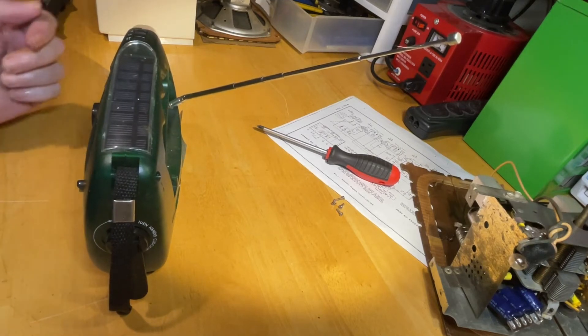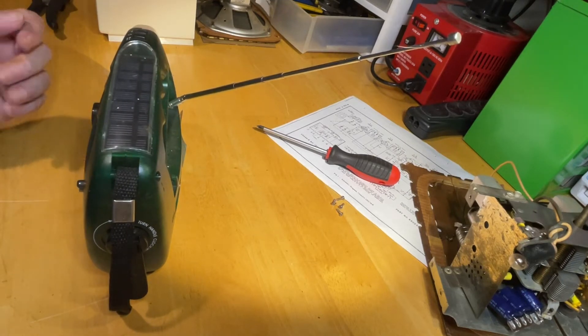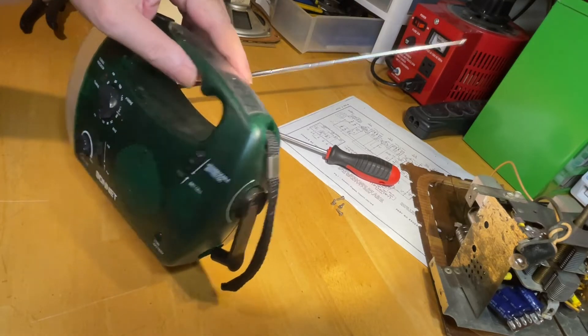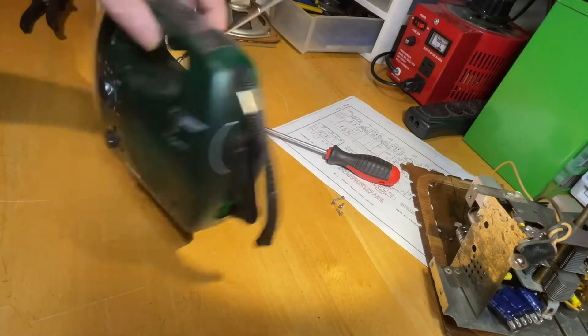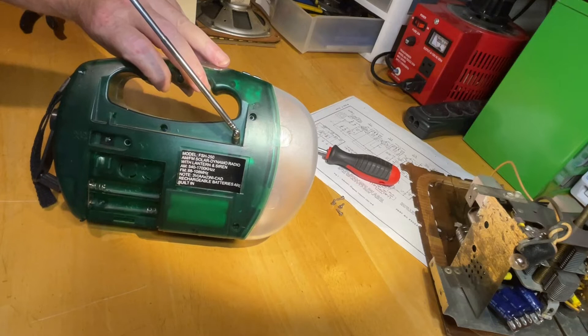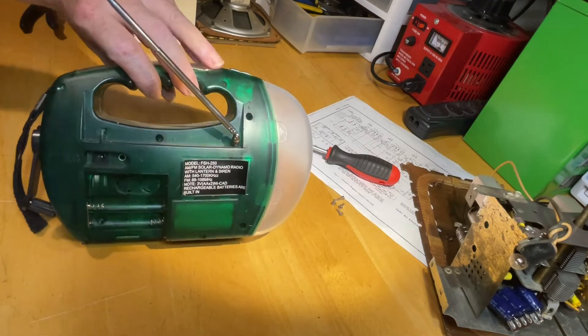Hello everybody and welcome back to Around the Shack. In this episode I decided to do a quick tear apart and see what's going on. I have this Sonnet model FSH-250. It's a neat little radio.